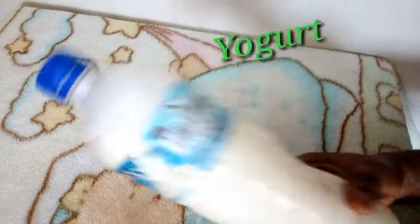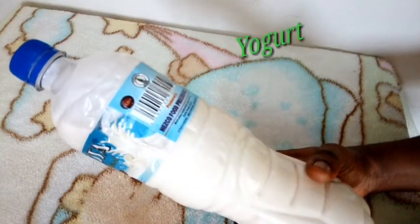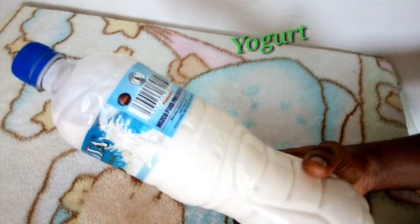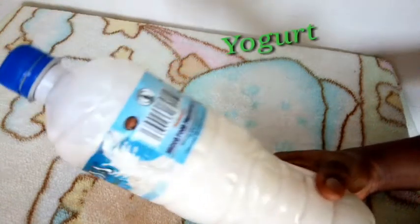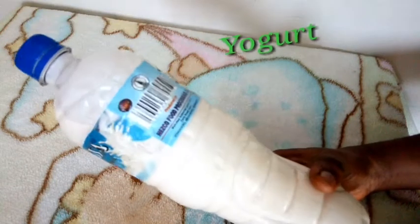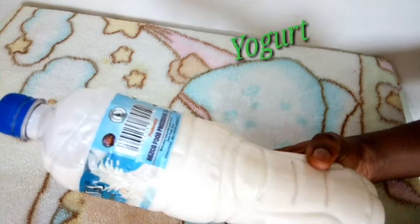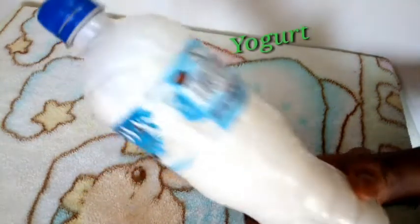Do not worry — you can take special care of it by using this mask I'm going to make. My first ingredient is yogurt. Yogurt contains zinc which possesses astringent properties that will shrink open pores and reduce the oiliness of the skin. It also contains lactic acid and alpha hydroxy acids which will exfoliate your skin to remove impurities blocking the pores.